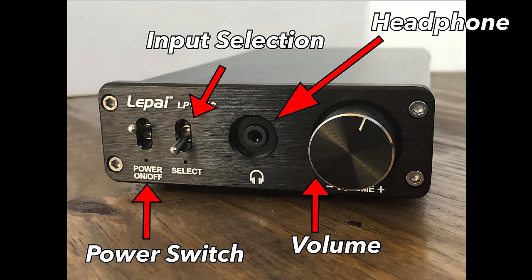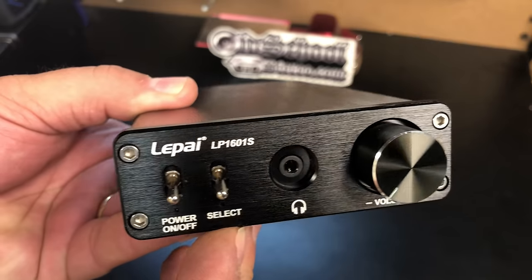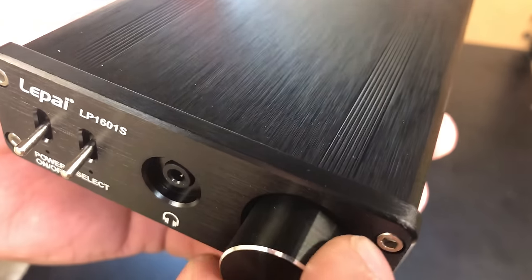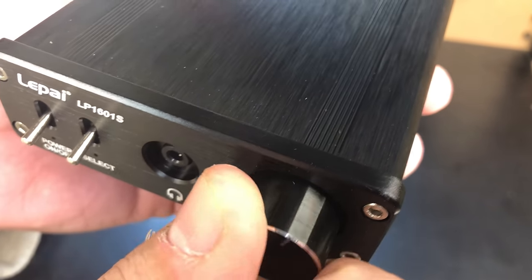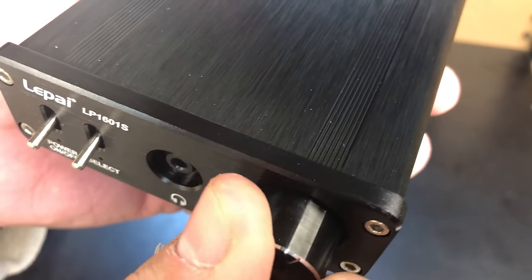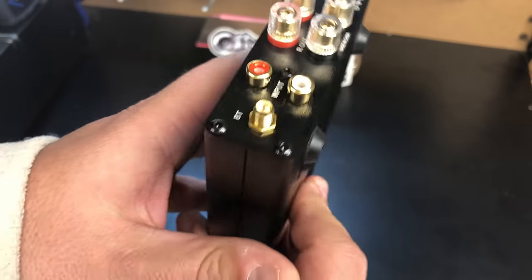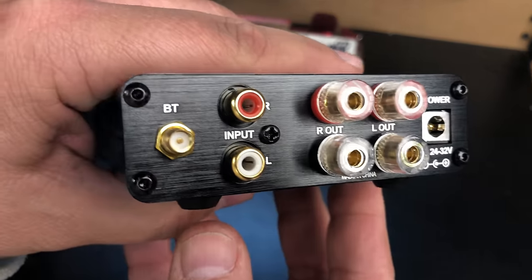On the far left you have the power switch, then we have the input selection between Bluetooth and RCA. We have a headphone jack for private listening and a really nice big volume potentiometer. I'll let you guys listen to it — it makes a little clicky sound. The outside of the amplifier is made of aluminum, it's very thick, and it actually feels nice and solid in your hands.